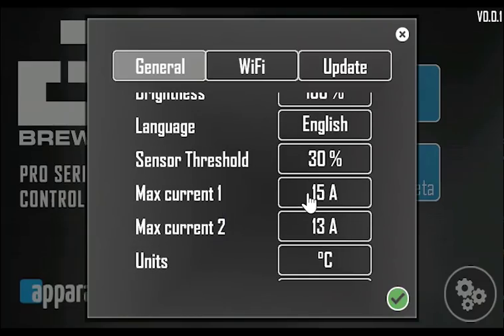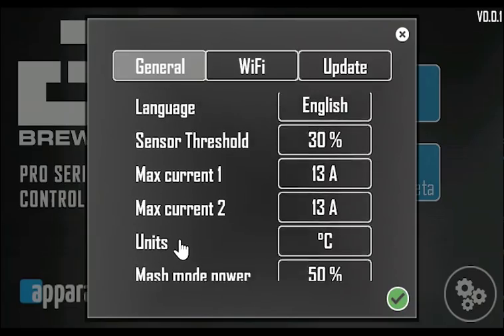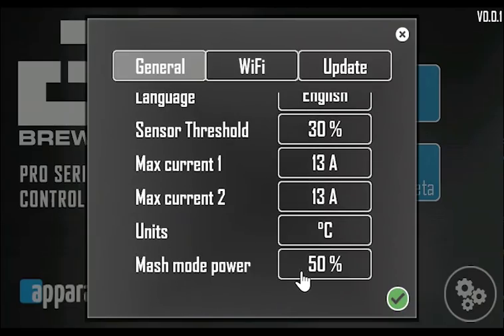The max current setting sets the maximum current of each heating element. This makes the system very flexible in terms of power and prevents the circuit breakers from popping. Note that this function limits the average current draw and it works best with slow automatic circuit breakers. The unit setting switches the temperature unit between Celsius and Fahrenheit throughout the system. Mash mode power sets the maximum power for the heating elements when you mash to prevent burning your heating elements.